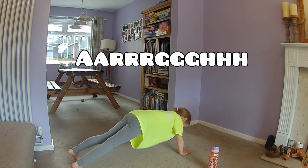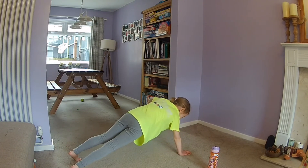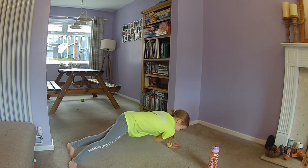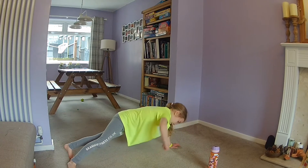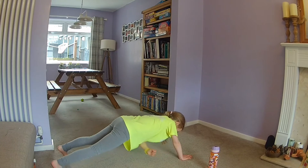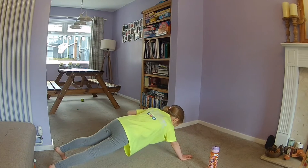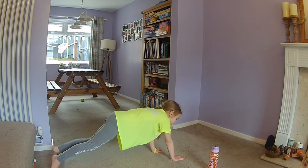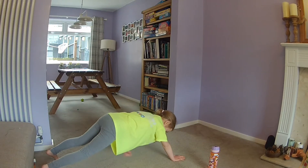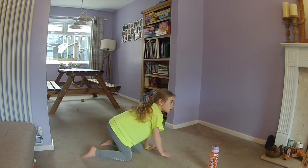Arrr! So bringing that arm through. Arrr, arrr! Switch side. Arrr, arrr. Make sure you're bringing that arm through. Halfway, nearly there. Two, one, break.